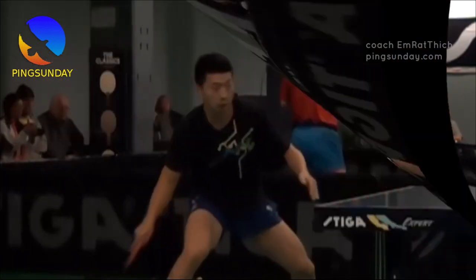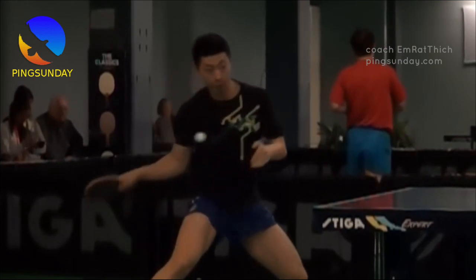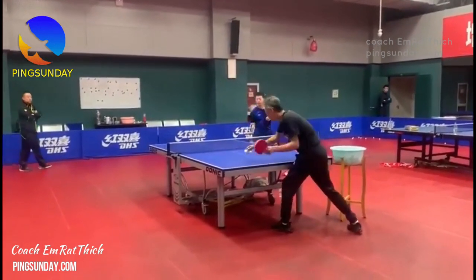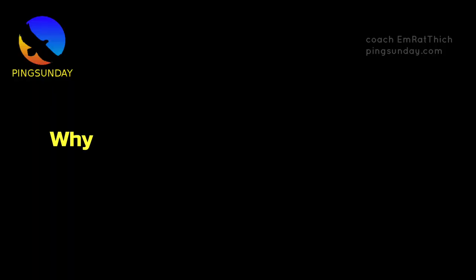By focusing on your stance, bending your knees, rotating your hips, practicing footwork, and being patient, you can master this technique and become a stronger, more accurate player. With dedication and practice, you'll be on your way to becoming a true table tennis master.